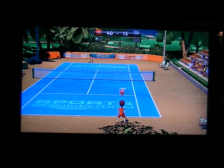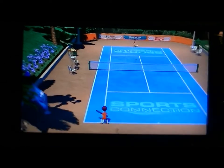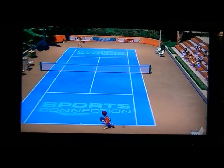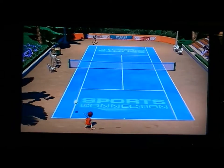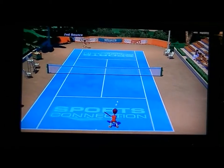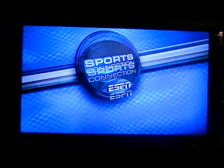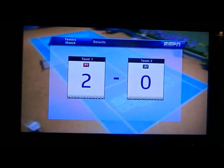40-15, match point. What's your favorite game to play on the Wii U, other than Nintendo Land? I know that's a good one too. I played the heck out of it, and I won. Player one wins! I knew I could do it.